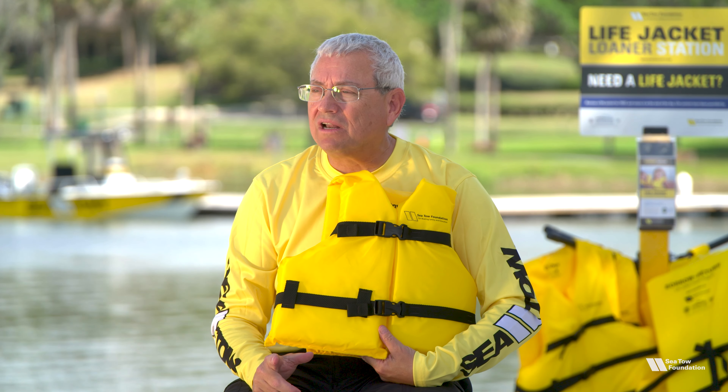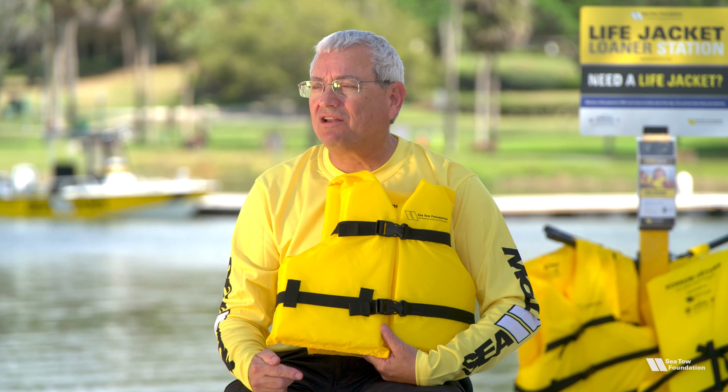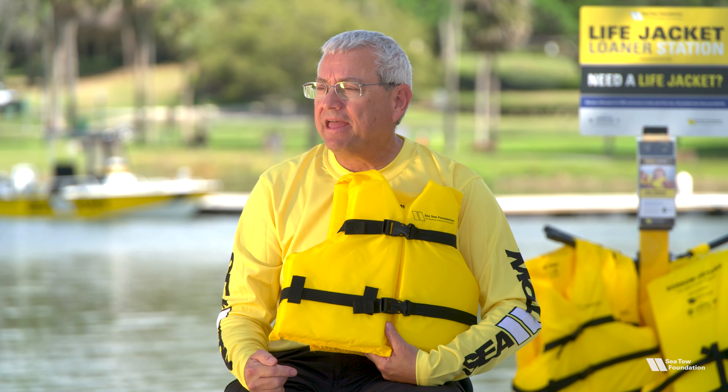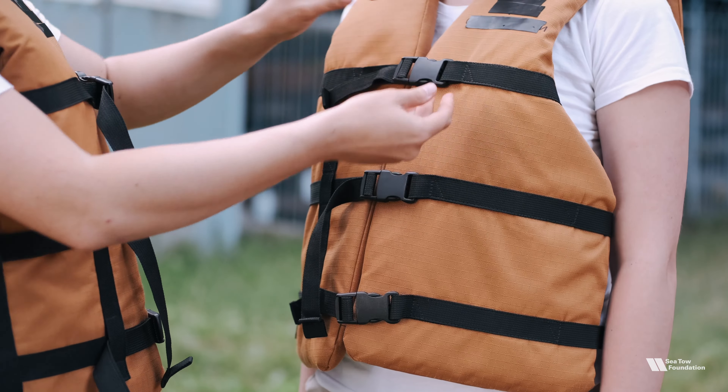Remember, life jackets aren't like winter coats. You can't buy a larger size and let your child eventually grow into it. If you put them in a life jacket that's too big, the child will slip out and the life jacket won't work. Getting a proper fit is critical for safety.